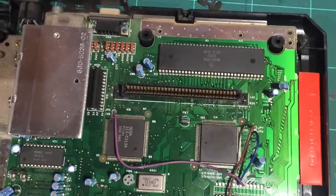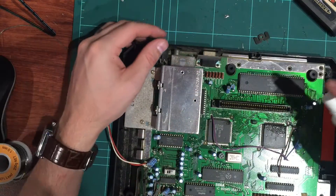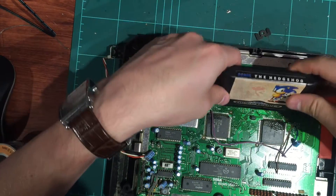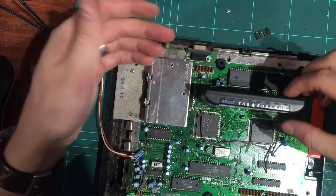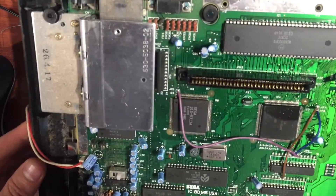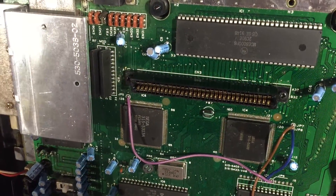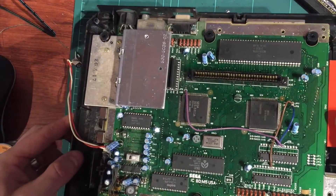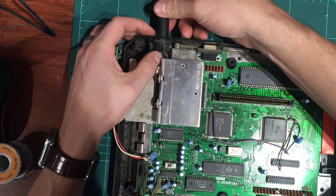We'll also give it a clean — let's run some isopropyl through it. Spraying some isopropyl on the cartridge and the slot, then putting it in and taking it back out again. It's quite tight now after retensioning those pins — the tension is basically rock solid. The pins are still in really good condition; after bending them a little bit they're curved quite sharply, so they put a lot more pressure on the cartridge pins. Even just a good clean with alcohol helps.